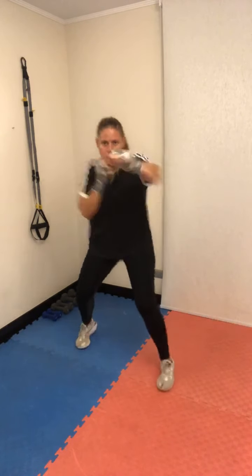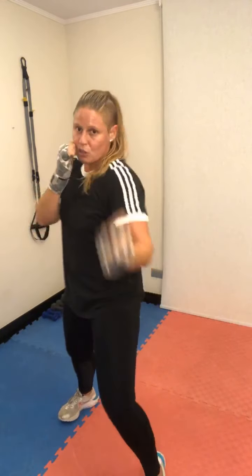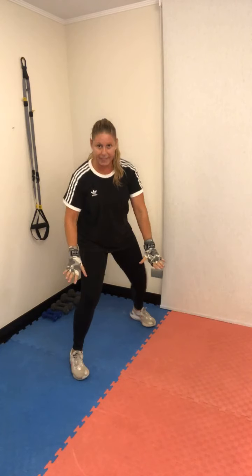Segunda técnica. Guardia. Trabajamos con guardia alternada, cuatro golpes de arriba: jab, upper, gancho. Cambio de guardia: jab, upper, gancho. Son tres golpes con la misma mano — uno hacia arriba, hacia adentro. El gancho con cadera. Uno, arriba, hacia adentro.